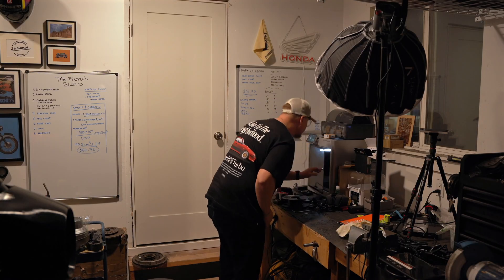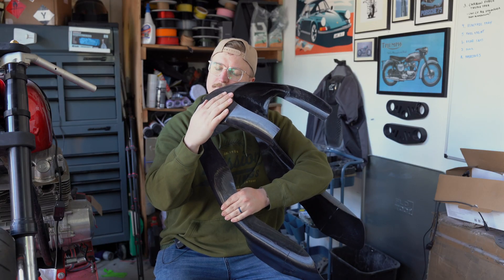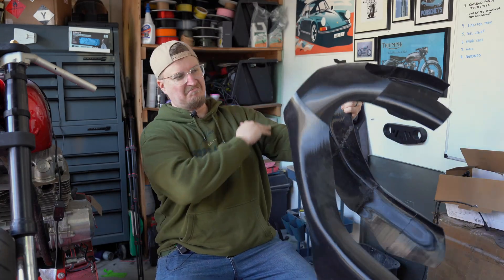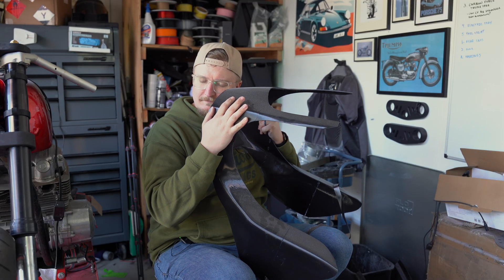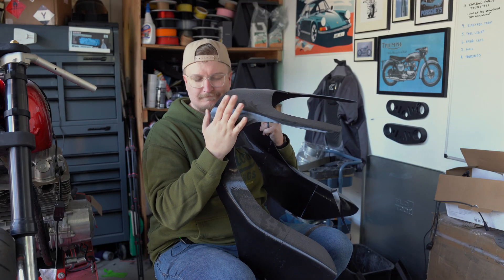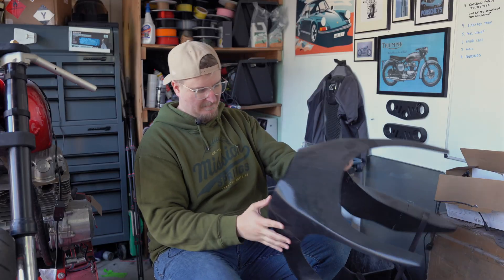In the first video, I go over how to 3D print a motorcycle fairing using a 3D printer. We go over design, we print it, we put it all together, and we hate it. Then we went back, redesigned it, printed it again, put it all together. And, to be honest, not really a huge fan of it.